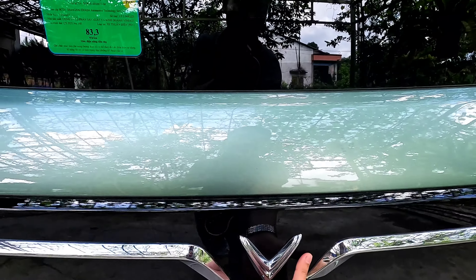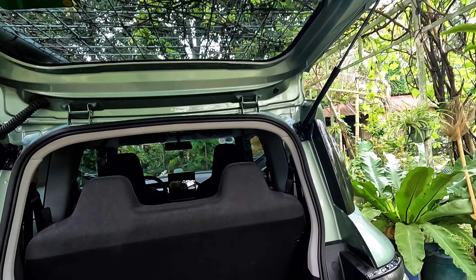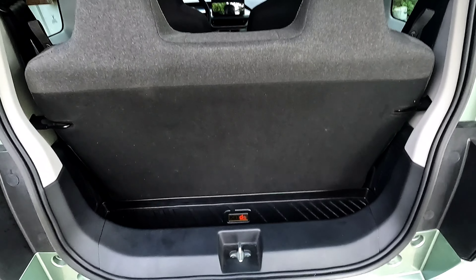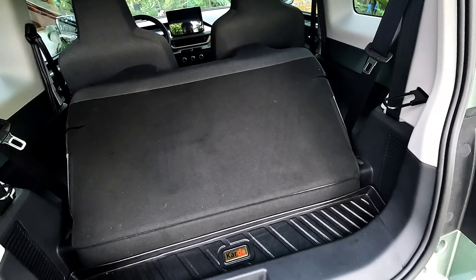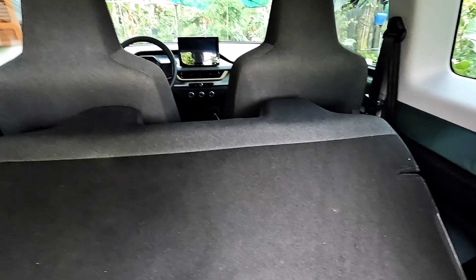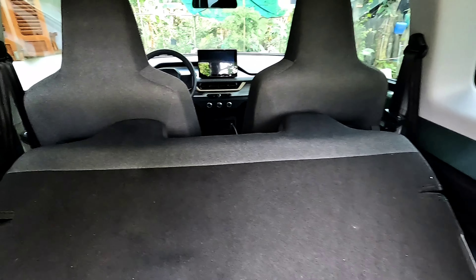Bây giờ mình sẽ mở cái cốp sau ra cho mọi người coi. Đây là không gian cốp sau của chiếc VF3, dường như không có dư gì luôn, chỉ còn nửa găng tay thôi. Nếu kéo ghế phía sau lại thì ghế cũng có thể ngã xuống được. Khi gặp hàng ghế sau thì cái khoảng trống còn dư khá nhiều. Xe này sản xuất dành cho đô thị, mình nghĩ thích hợp ngồi 2 người thôi, còn hàng sau để đựng đồ, vali, đi chợ, siêu thị, hoặc chỉ dành cho trẻ em đưa đi học.